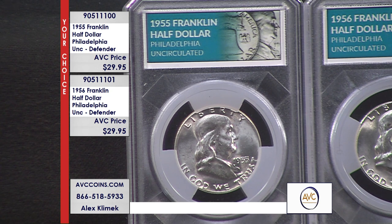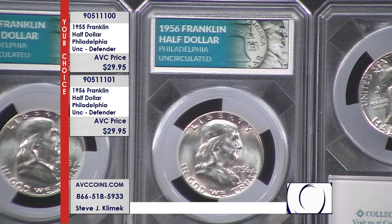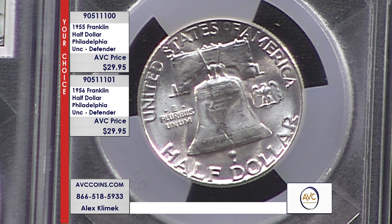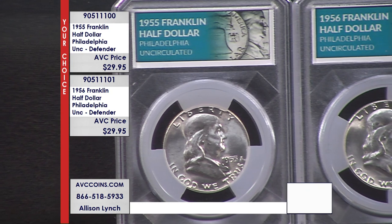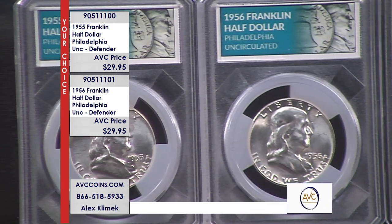1954 was the last year for San Francisco. In 1955 and 1956, only Philadelphia struck Franklins. From 1957 forward to the end of the era, it was Philadelphia and Denver together. These are the only two years Philadelphia struck it alone. The Franklin half dollar is the shortest-lived half-dollar series of the 20th century — it was replaced by the Kennedy half dollar in 1964, when silver was pulled. It was copper-clad going forward, making this the last large 90% silver coin to circulate, since the Peace dollar ended in 1935.